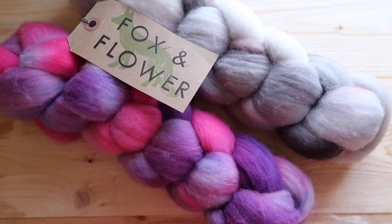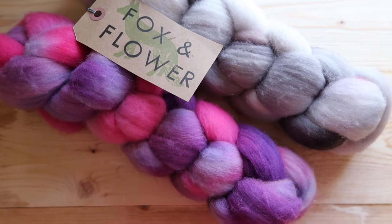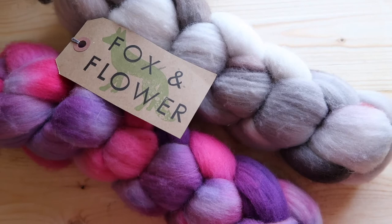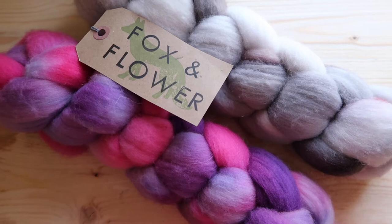I kind of just want to do an experiment and see how it works. My plan is to spin each braid separately and then chain ply them, making a three-ply, and I'm hoping that will give it a little more durability. I know merino is a very fine fiber so my chances of it being strong for socks aren't great, but I just want to try it and take you guys along for the ride.